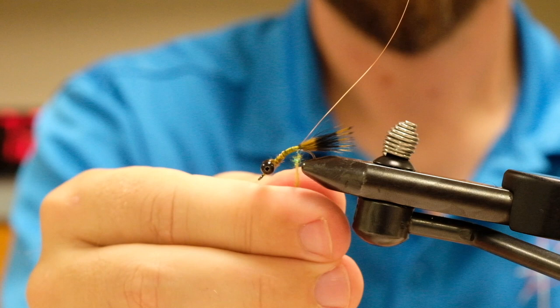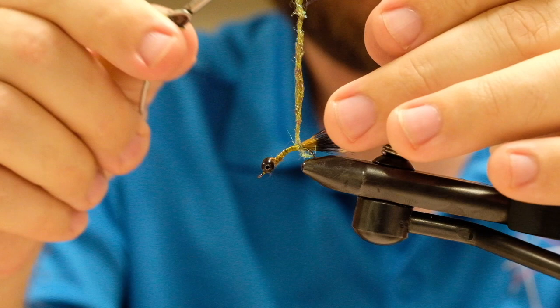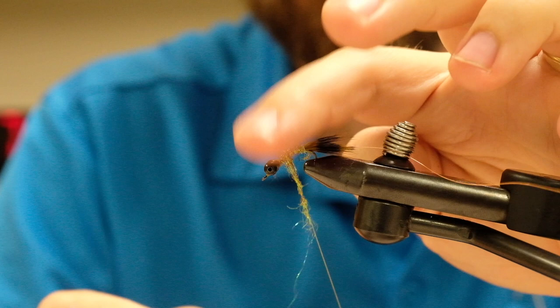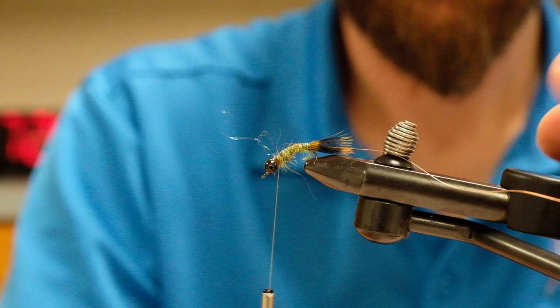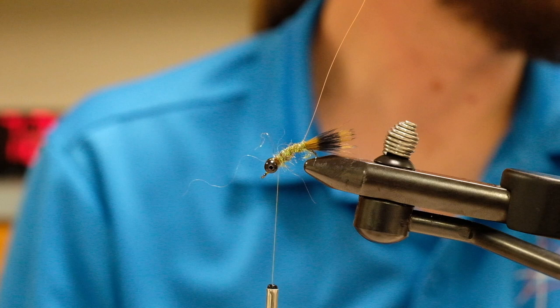Once we have our dubbing noodles on our thread, we're going to wrap all the way forward to just behind our bead chain eyes. You can tie this with any kind of taper or just flat — I don't think it makes a huge difference. It's going to be under a wing in the end, so it's just to add a little flash and fill out the body slightly. I tend to keep most things I do for Rios pretty sparse — they don't seem to like big flies.